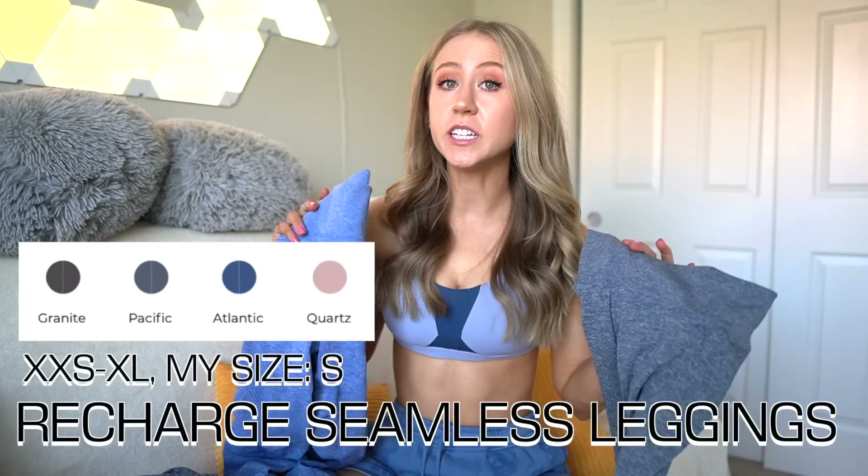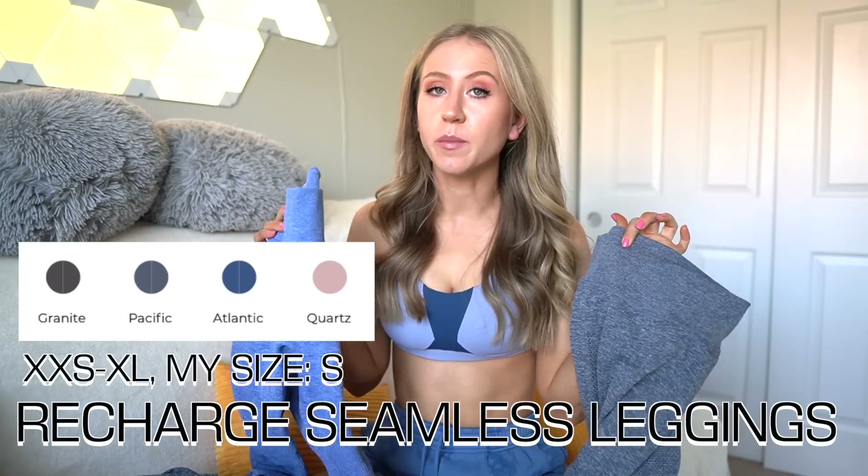First up we have the Recharge Seamless Leggings. I was definitely excited to see Buffbunny delve back into seamless. I'm pretty picky about my seamless leggings — the only ones I wear consistently are the Alphalete Amplifies — but these ones have a little scrunch, so I had some hope. This is the Pacific color, a slightly more teal-ish gray, and this is Atlantic, which is more of a blue. All of the materials in the seamless collection are a thicker, marled seamless.